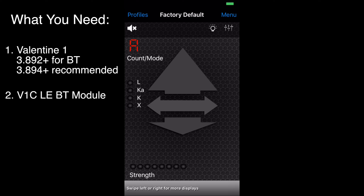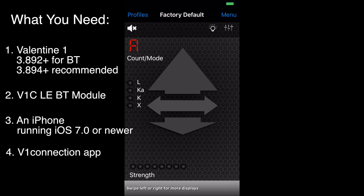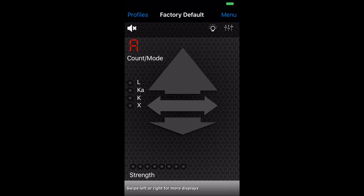Number two, you're going to need the iPhone version of the Bluetooth module — it's called the V1 CLE. There's an Android and an iPhone version, so make sure you pick up the iPhone one. Number three, you're going to need an iPhone running iOS 7 or newer. And finally, you're going to need a copy of the Valentine 1 Connection app called V1 Connection. I'll put a link to where you can download that in the video description. Once you get all that set up and running, run the app.